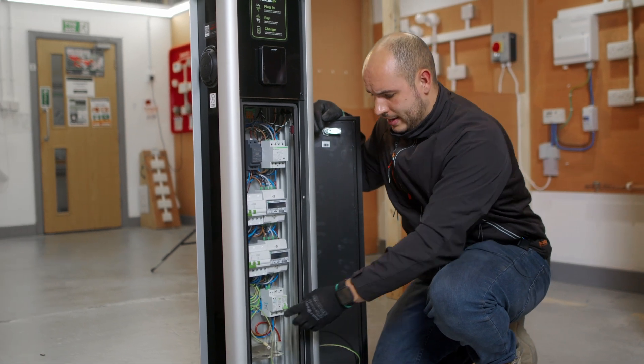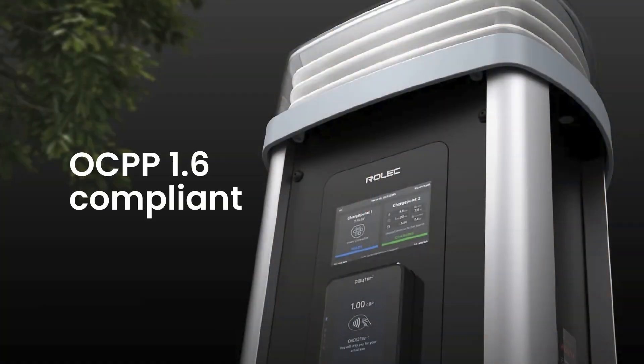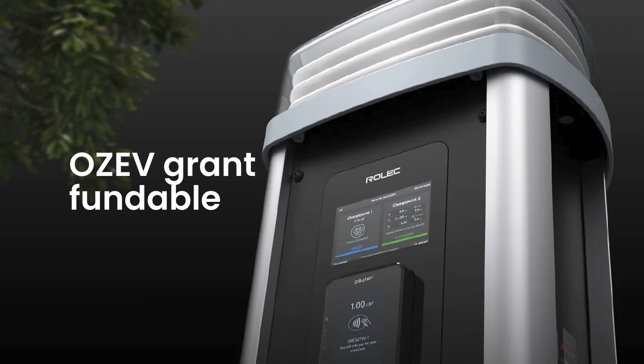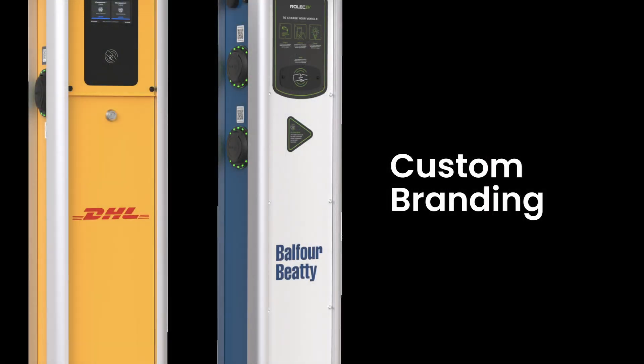Most importantly, making sure the equipment is set up correctly. So why would this charger be a great fit for you? It's fully OCP 1.6 compliant and also compliant for OZEV funding for commercial premises. Contactless payments make it a great choice for a commercial setting. Branding, especially for this type of charger, will look fantastic for any company, whether on a large commercial basis or to match and maximise branding for your vehicles.